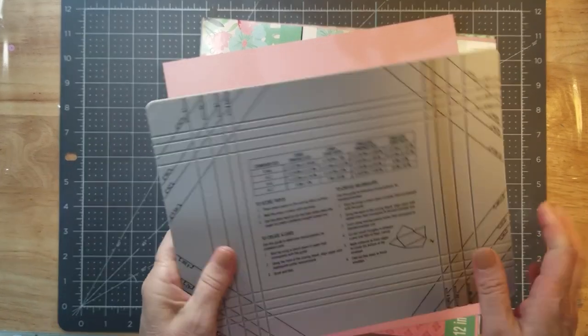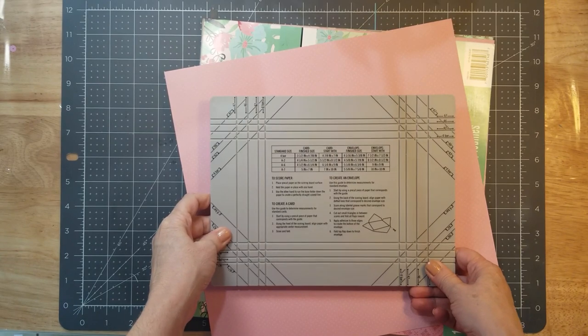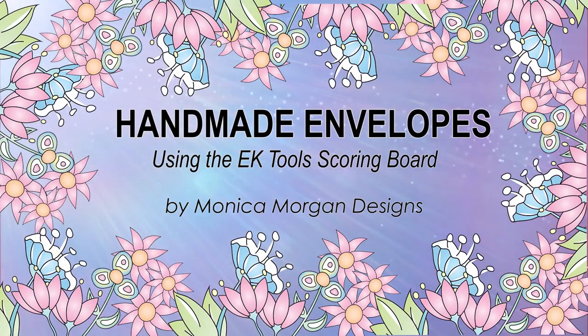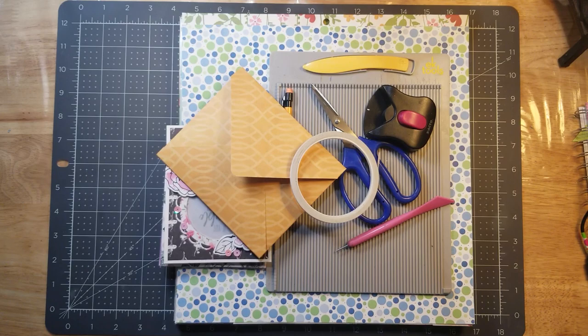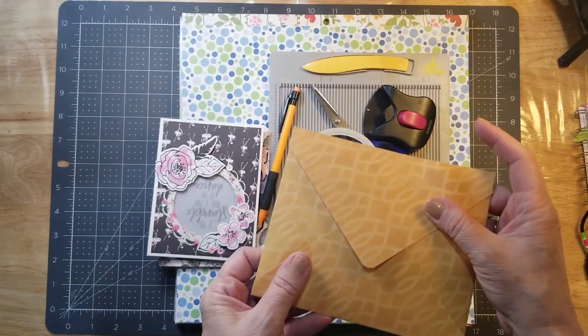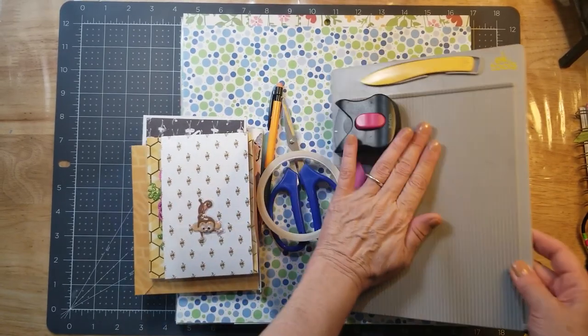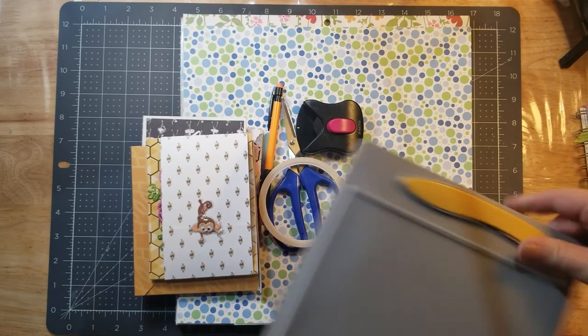One day, I was putting things away and I looked at the back and I went, oh my God, there's an envelope thing on here. Hey everybody, it's Monica. Today I'm going to show you how to make an envelope that looks like this, using your EK Tools scoring device, and a few other items.